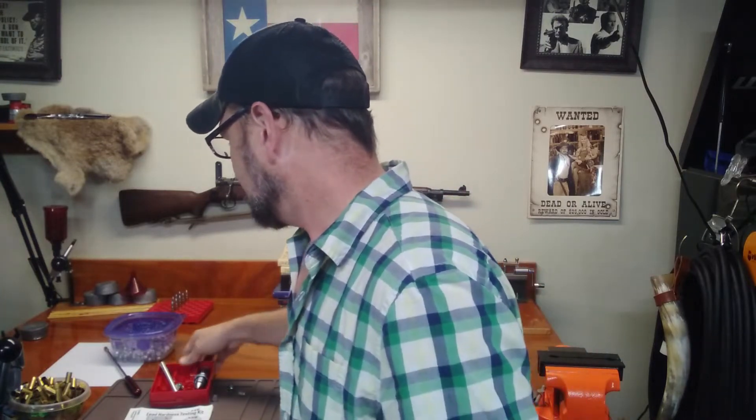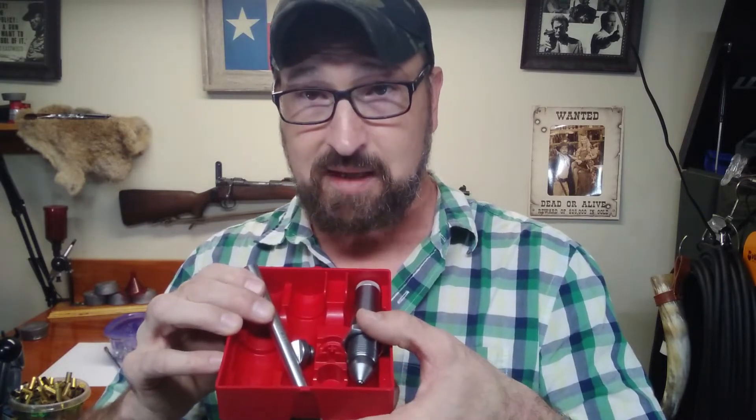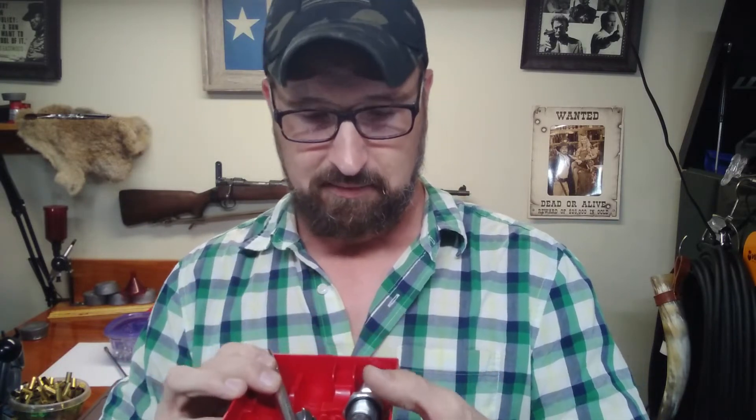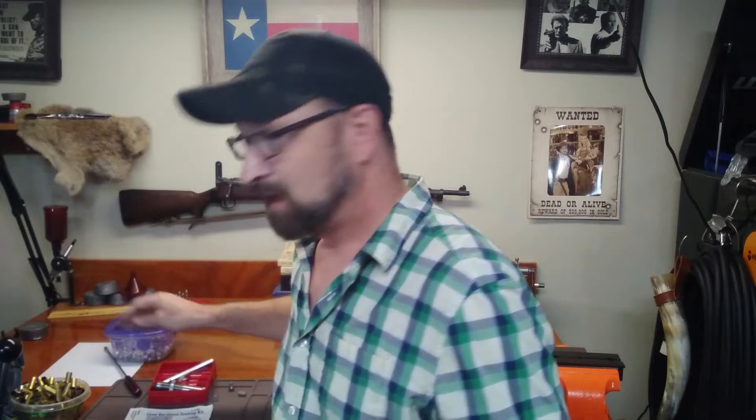What I want to do today is start at the beginning. I've got this little Lee hardness testing kit — it was a birthday present for me a few years ago that I really appreciated. I don't feel like it's a must-have, but if you're anything like me and my subscribers, you're all about the numbers.